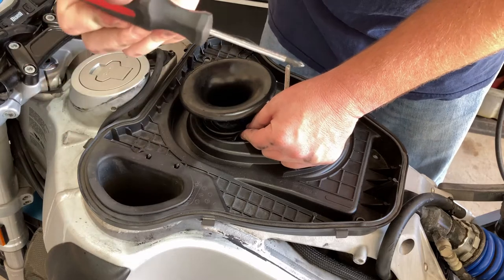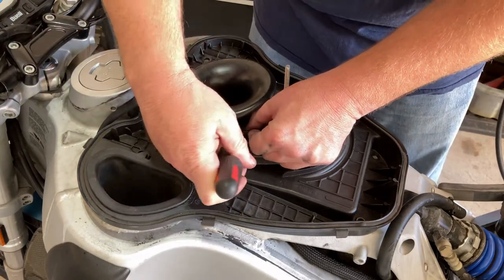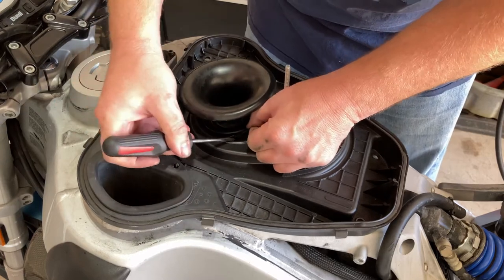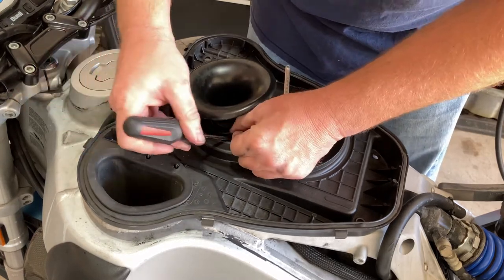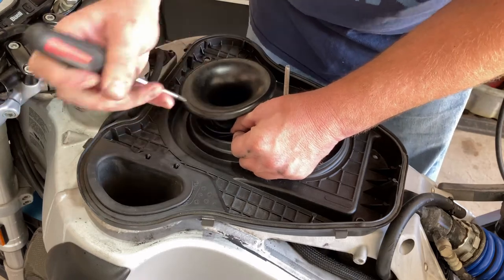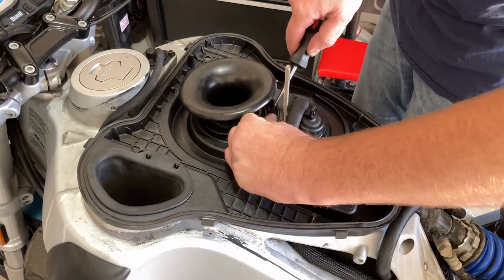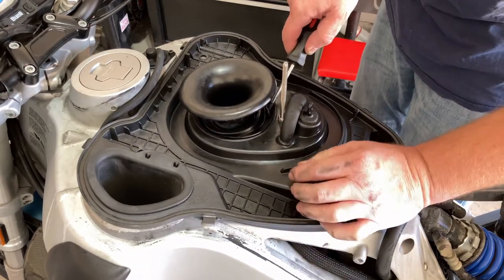I just use a small one — this is a number one Phillips — and just work around very gently. I'm not pushing very hard. I'm using two or three fingers to do this because I don't want to tear it. And if it slips, just let it slip.